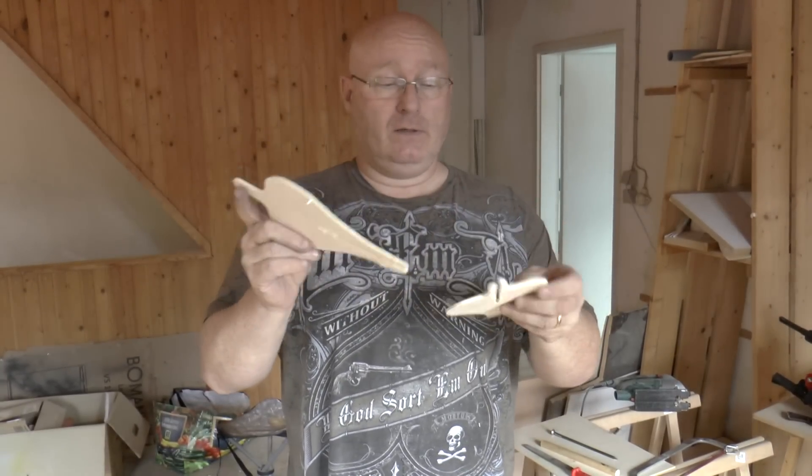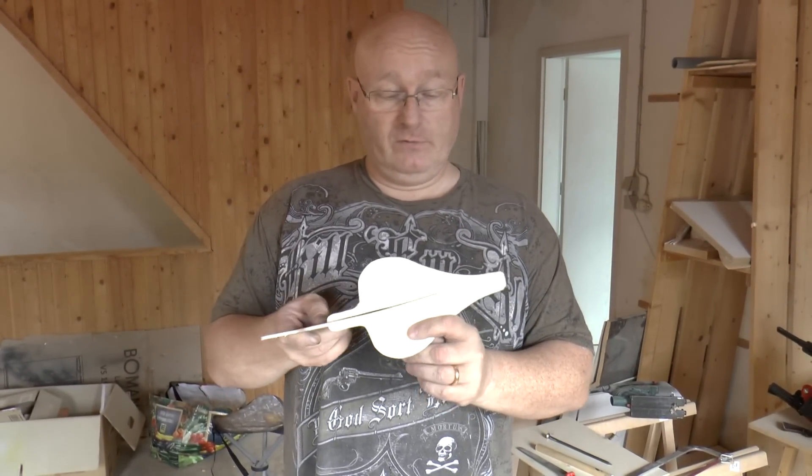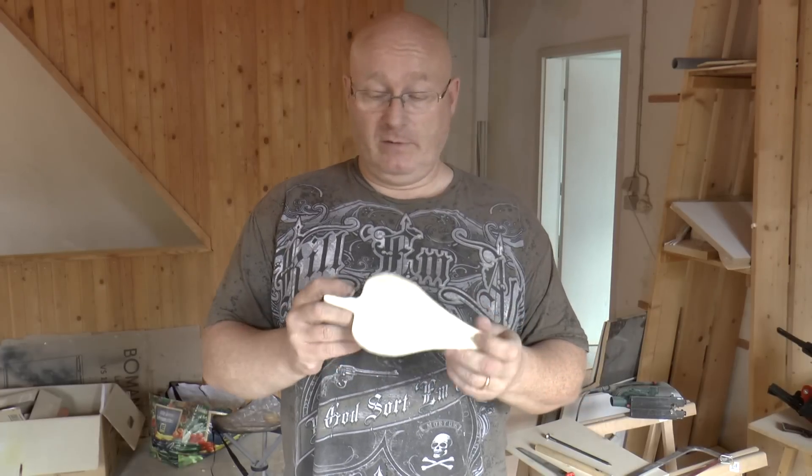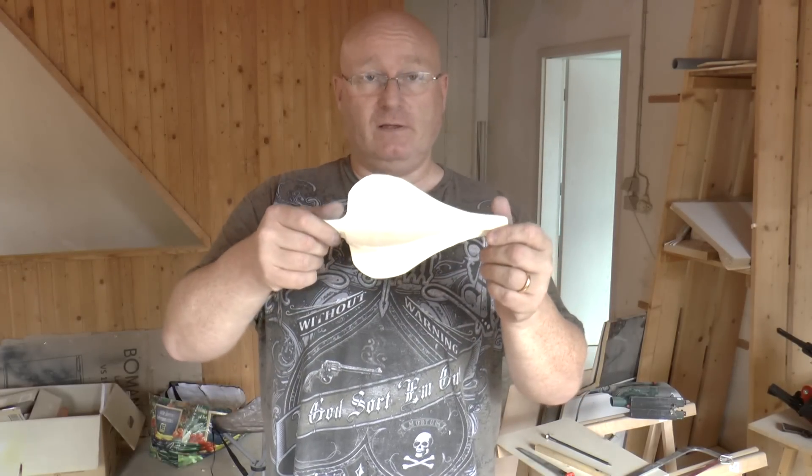These two parts are now supposed to fit really well together. Just put them through, slide them all the way and as you see, it's perfect. Now we're fixing them with hot glue.